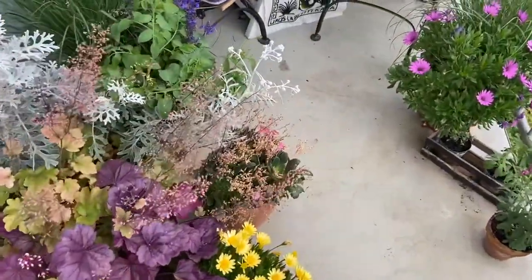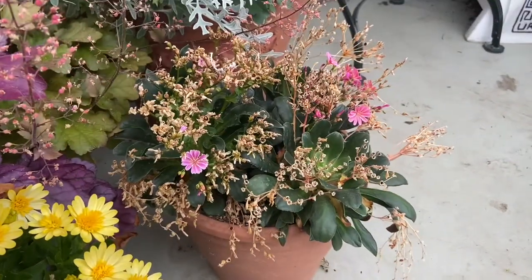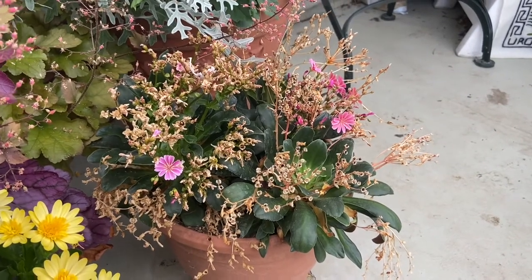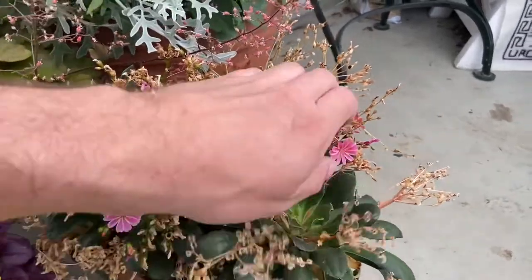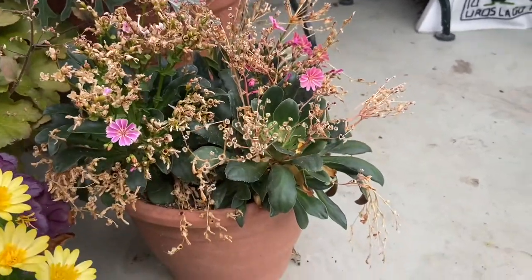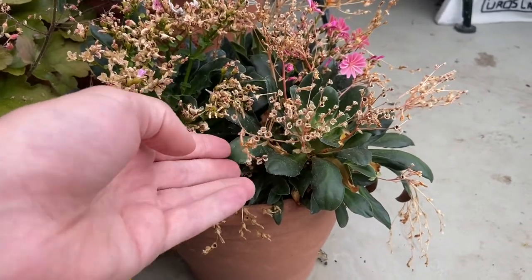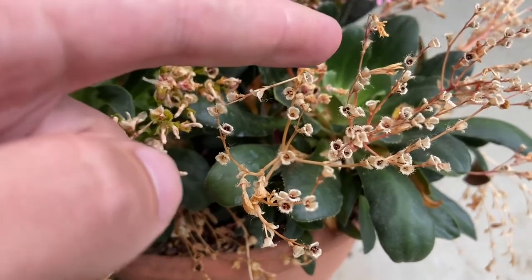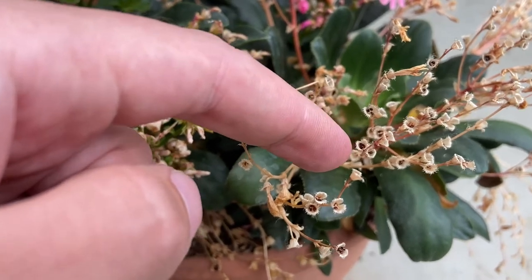So here they are, my Levisia Cotyledons. As you can see, they haven't really produced a lot of new blooms in the last month or so. We have like a single bloom here and a few over there, but not much going on. Most of these bloom stalks are dried, but when you look a little bit closer, you can already see a lot of seeds on the Levisia Cotyledons.